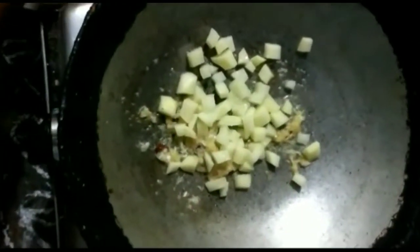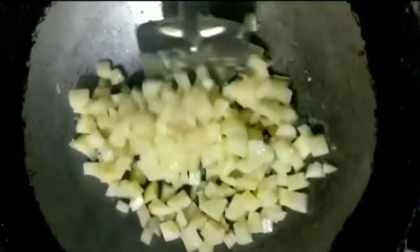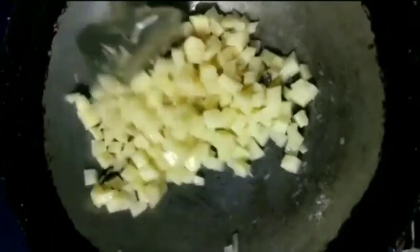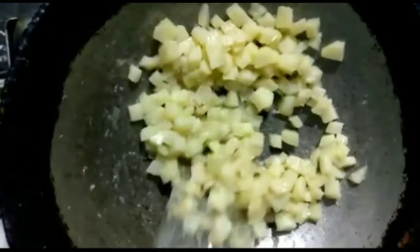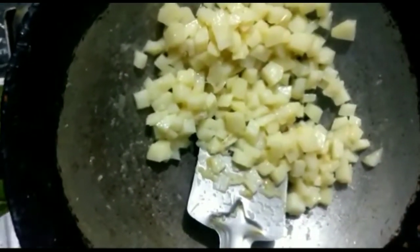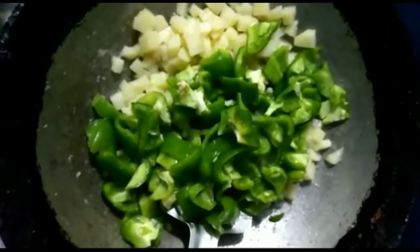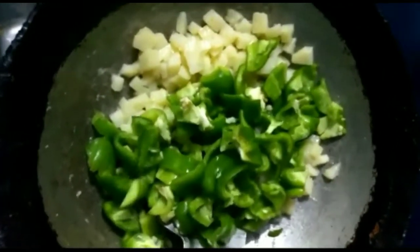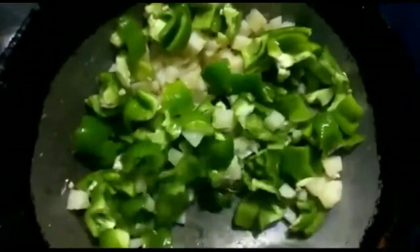I'm going to put a pot on. I'll put some salt in. Then add the capsicum to the top.